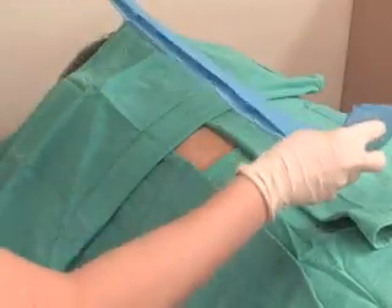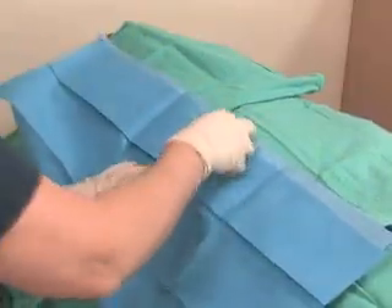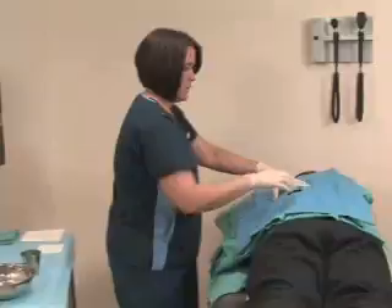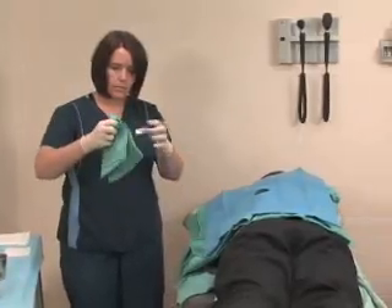Drape the prepared surgical site with a sterile towel. If the patient must be left unattended at any time after the surgical scrub, another medical assistant or scrub float will need to cover the prepped area with a sterile towel.